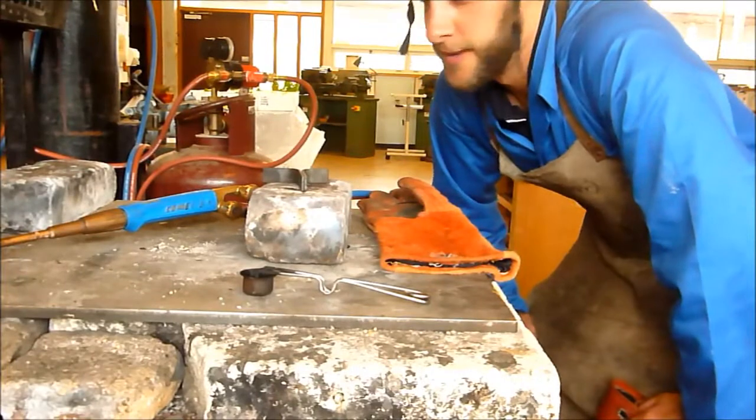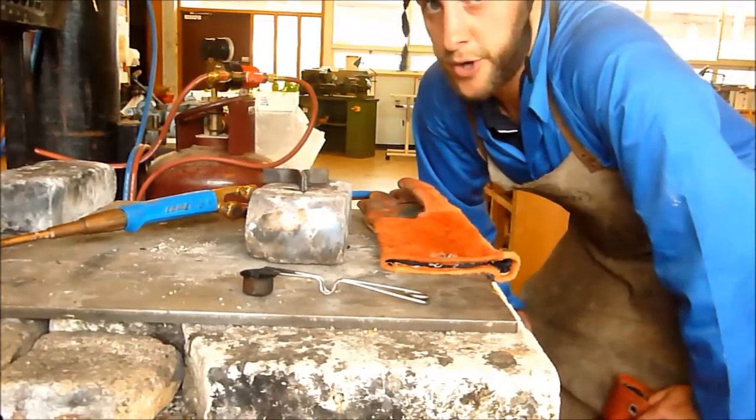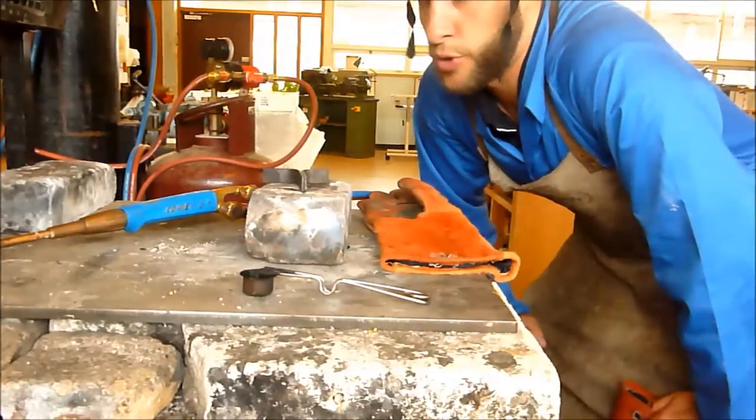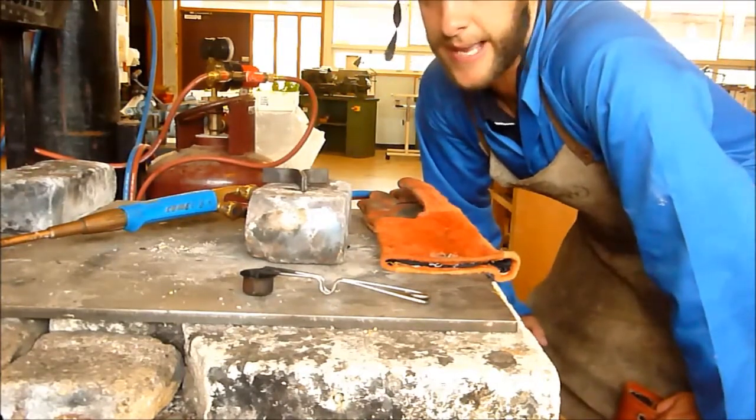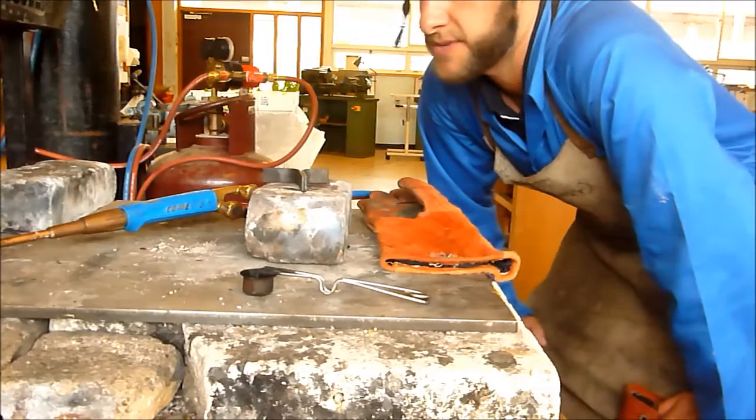Mr. Fitz here again. How are you going? In this next video I'm going to show you how to turn on your torch. So you're lighting your torch and we are going to tack and do a basic fusion weld on a piece of steel.